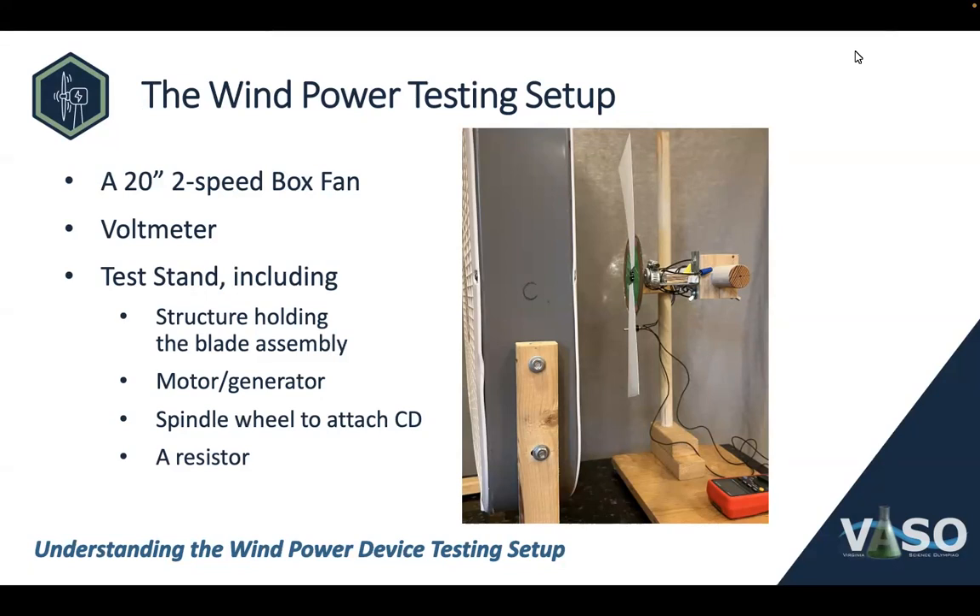The wind power testing stand has three component parts. There's the box fan. There's a voltmeter that you see in red in the bottom corner of the picture. And then there's that imposing looking test stand itself. The test stand has a motor generator, a spindle wheel to attach the CD, and a resistor. We're going to talk about each component part of that.